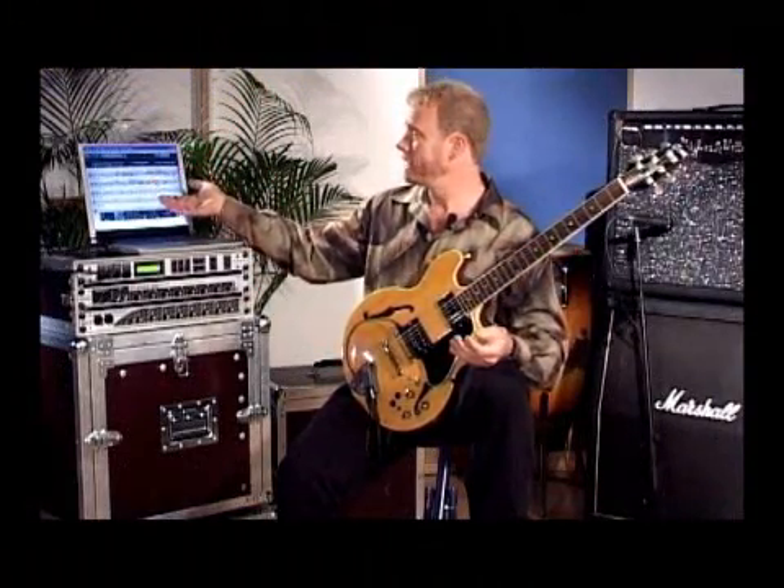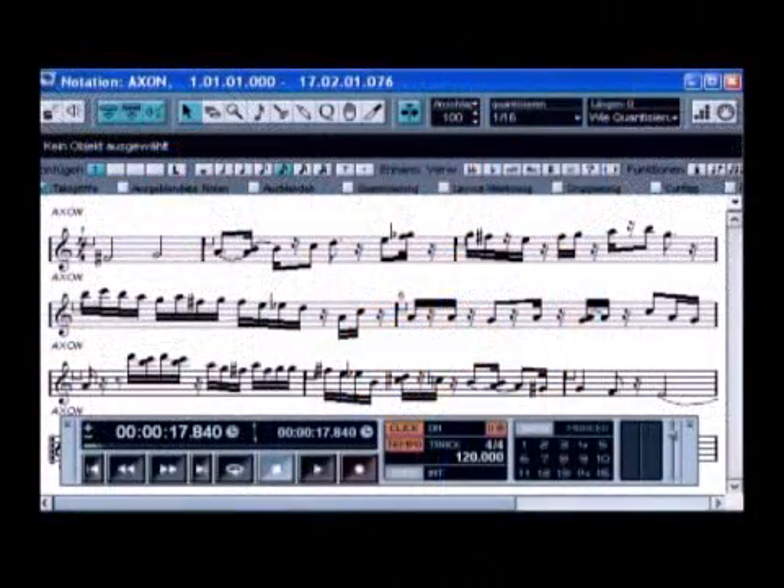And then I just stop and there you have all the notes I just played, perfectly laid out for editing or whatever you decide to do with them.